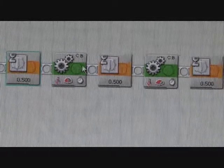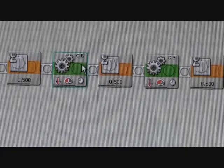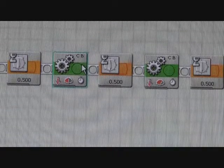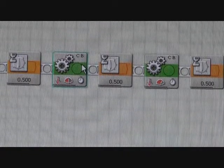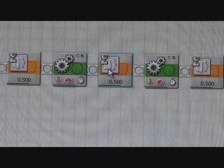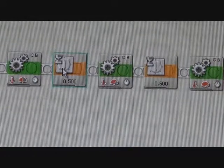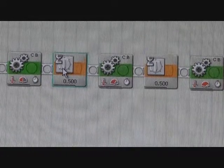We then have our second move block in the program, which is set to power 50 for a duration of two seconds, also with the next action set to brake on that move block in the detail configuration panel at the bottom of the screen. The next block after that is a wait block with the time interval set to half a second.